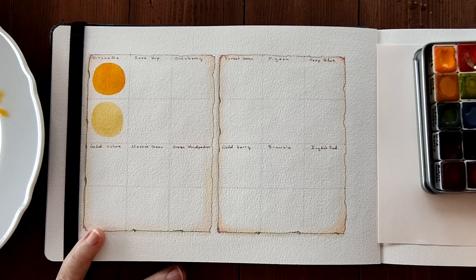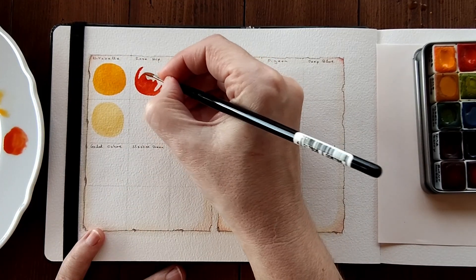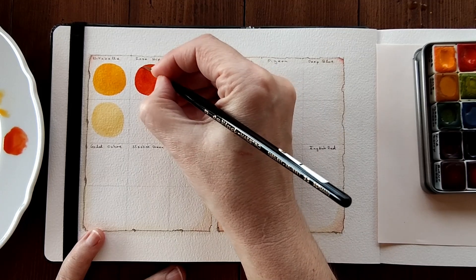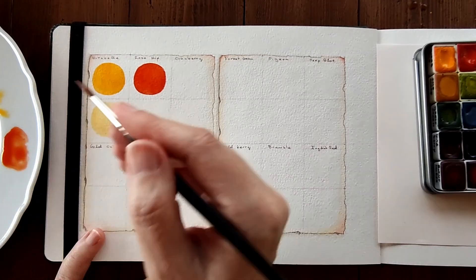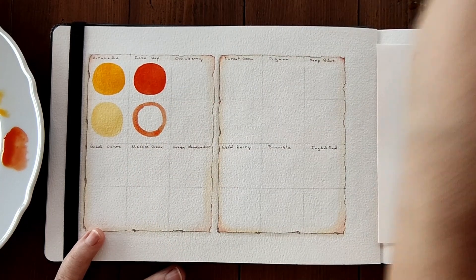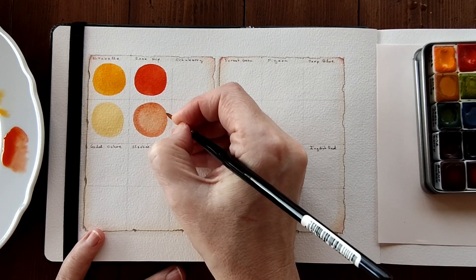Next we have Rose Hip, which was a favourite of yours when you were voting for colours, and I couldn't agree more — I love this colour so much. It's not only the colour of rose hips, which it is true to, but also the colour of some leaves, shrubs, and berries around here in autumn. And it works so well with the Mirabelle — the mushroom you saw in my layout was a mixture of these two colours, giving that beautiful orange colour.